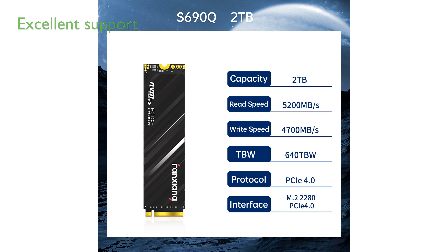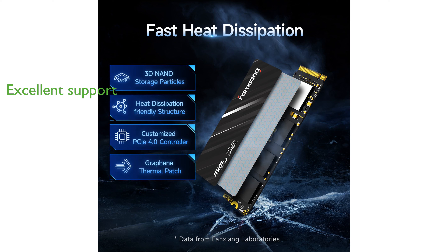The Fanshaang 2TB NVMe SSD S690Q comes with a 5-year after-sales service and lifetime technical support, providing peace of mind for long-term use. With robust performance and ample storage, this SSD is an excellent upgrade for both gaming and professional applications.